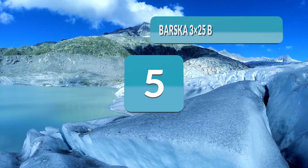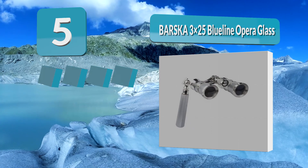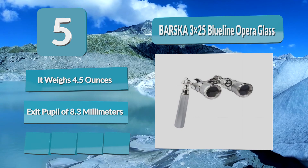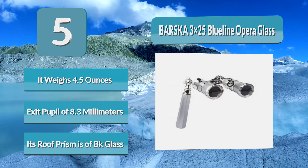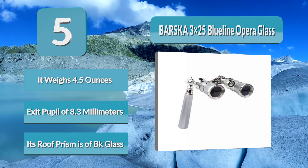Number 5: Barska 3x25 Blue Line Opera Glass. The Barska 3x25 has folding, compact, and stylish glasses which you can use in theater performances. It has a magnification of 3x, an objective lens of 25 millimeters, and a field of view of 344 feet at 100 yards. It weighs 4.5 ounces and has an eye relief and exit pupil of 8.3 millimeters. Its folding metal handle extends up to 5 inches. Its roof prism is of BK glass and its optics are thoroughly coated. It includes leatherette storage and a pouch.